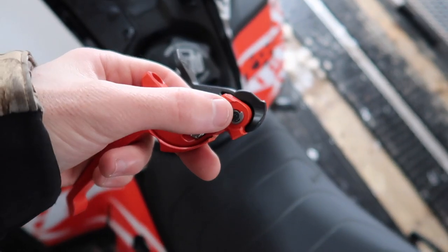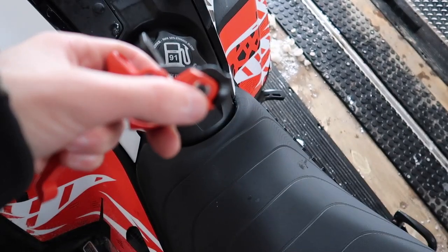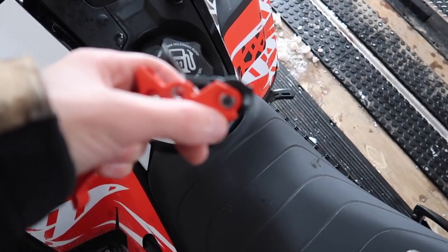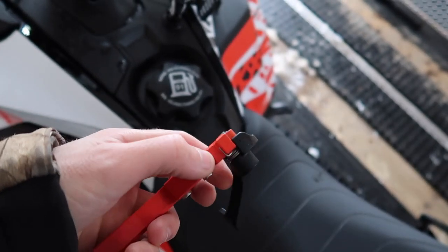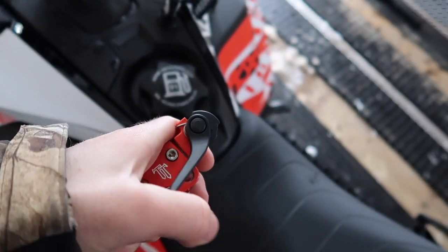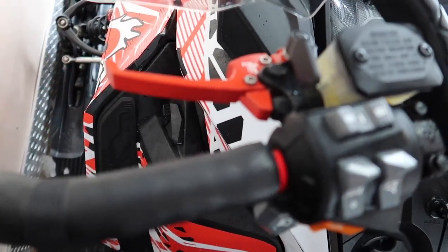The e-brake install was pretty easy. You just pop this little c-clip off and then pop a flathead in these little holes here, and it'll just pull right off. Then you put the spring on, put this back on, and you're good to go. So that was easy.